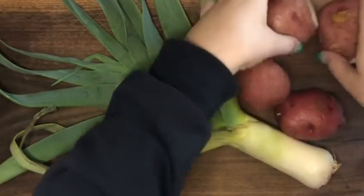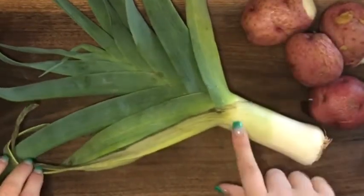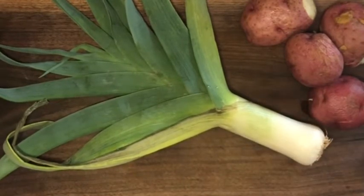I'm going to use red potatoes — we just had these cooked already. The leek is from Misfit Markets box. We got it on Saturday, so a few days ago. It's starting to go just a little bit, and I want to use it before it goes too much longer.